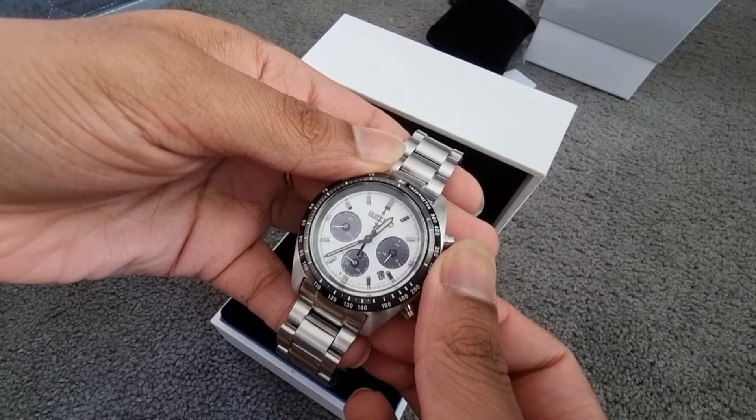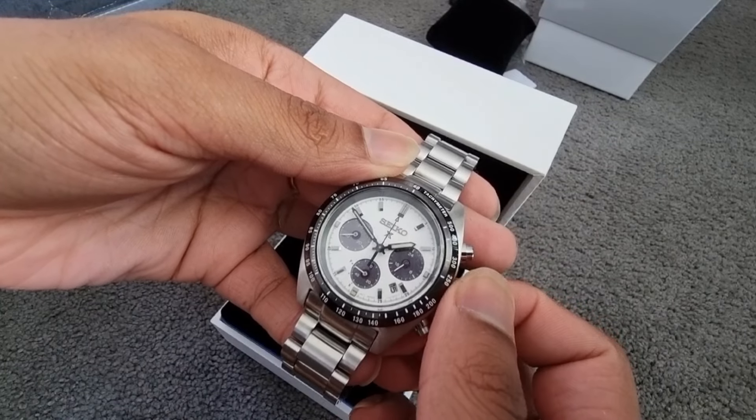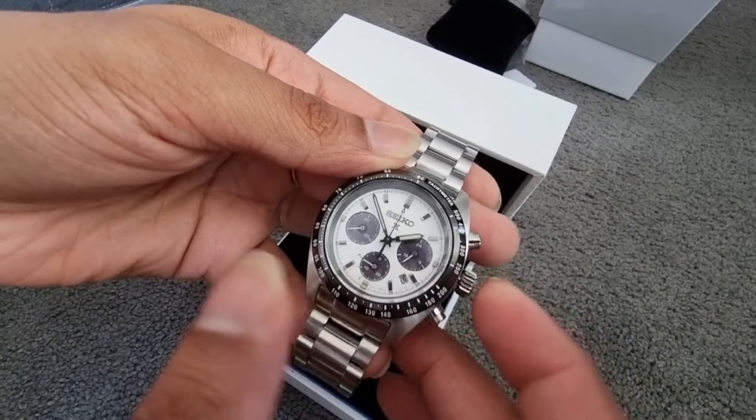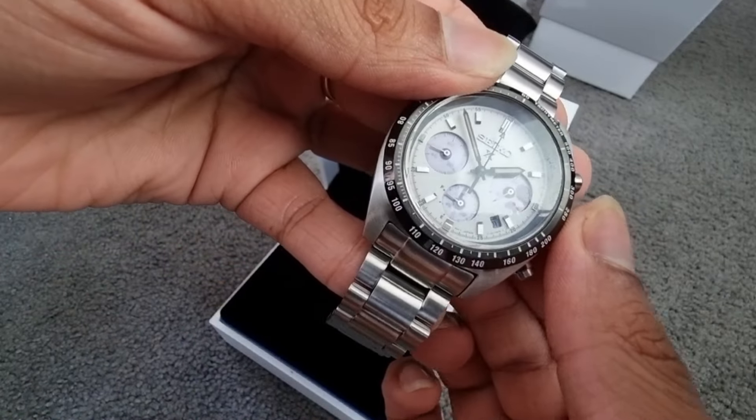It has a screw case back and 10 bar or 100 meters water resistance. This is a Solar Japan Movement with 6 months of power reserve when fully charged. Accuracy is plus or minus 15 seconds per month.